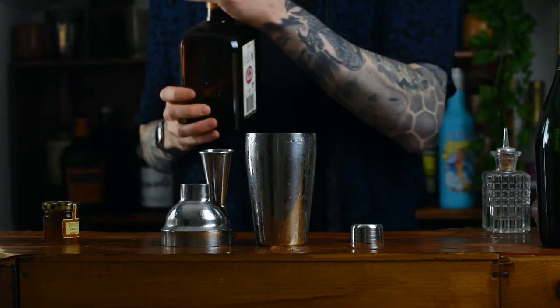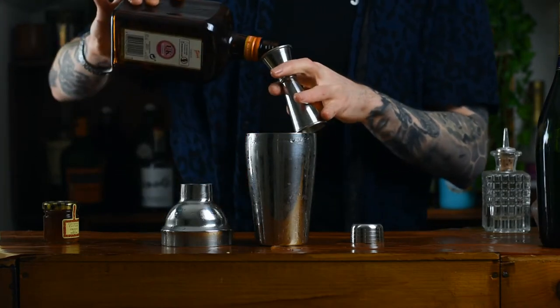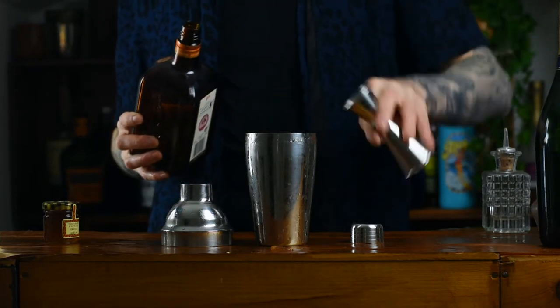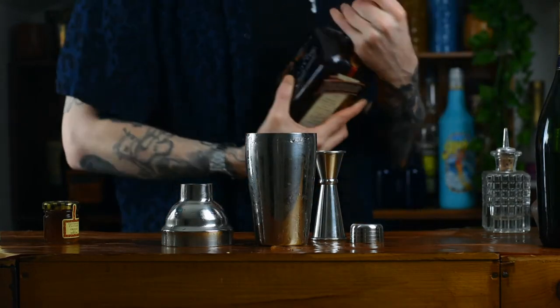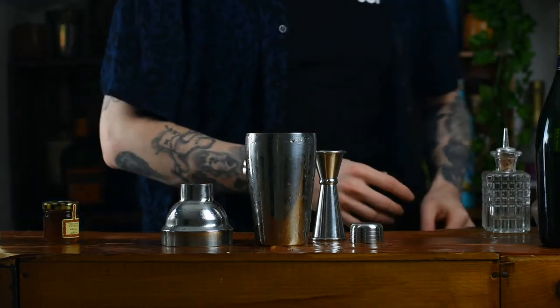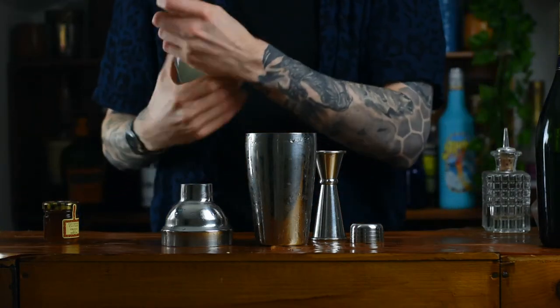Next up we're going to add an orange liqueur — none other than Cointreau. We're going to go in with 20 milliliters. It's going to add those orangey flavors and also a little bit of sweetness, and we all love a bit of sweetness, right — especially in the morning.